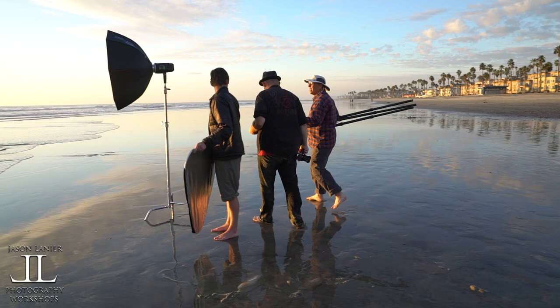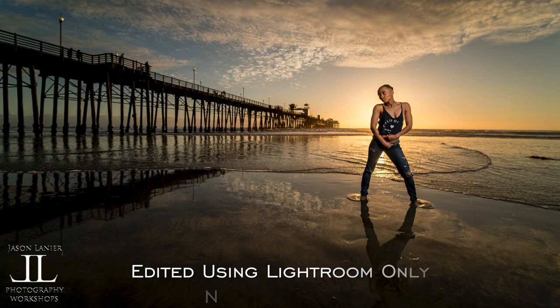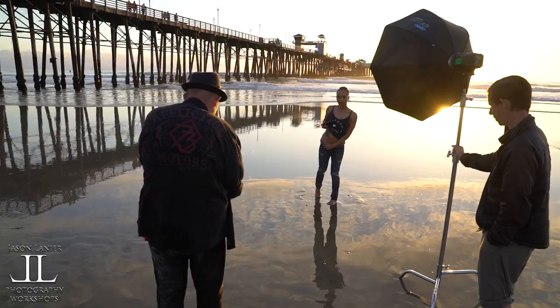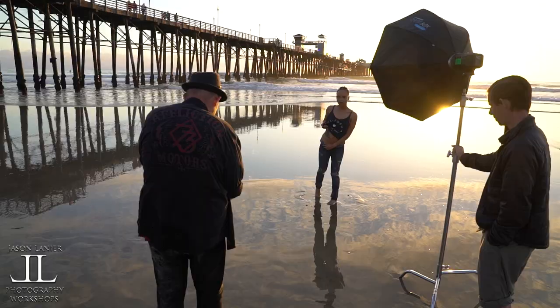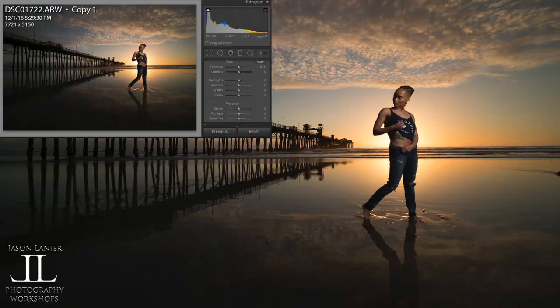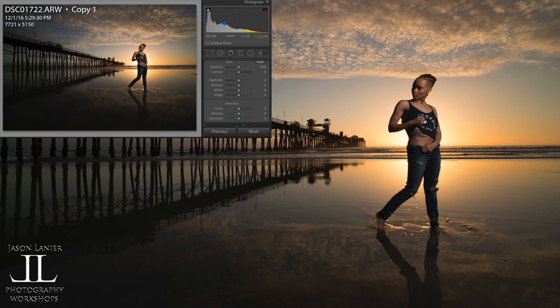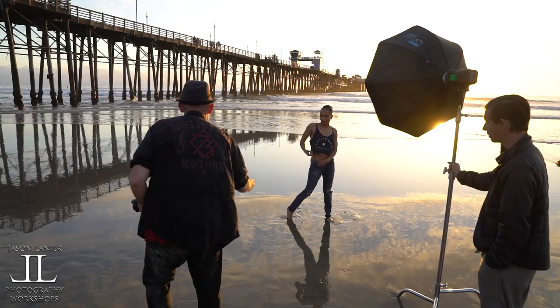Hold this. One, two, three. Eyes to me. Right there. Bring that right shoulder up — go like this. There you go. Bring that knee in now. There you go. Head that way. Just like that. Don't move. One. One, two, three. Let's come over here.